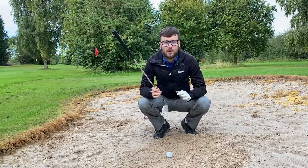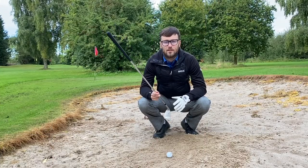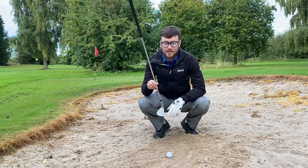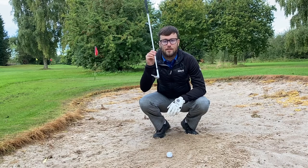One of the biggest struggles that people have when they find a wet bunker is they don't know how to adjust and they don't know what to adjust. One of the biggest keys is your club face angle.